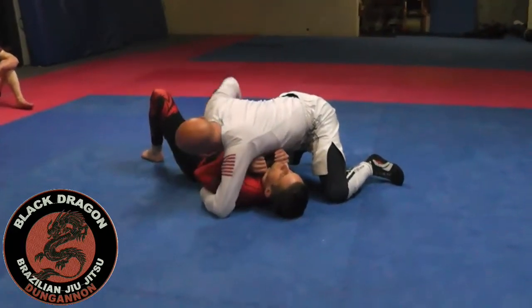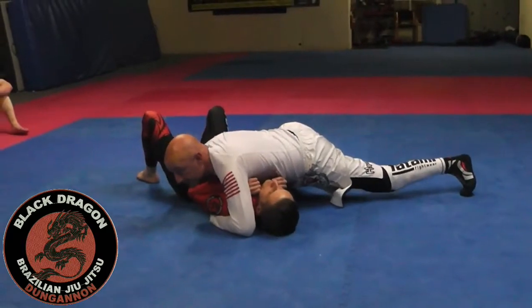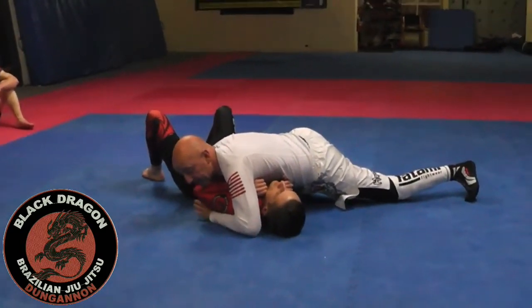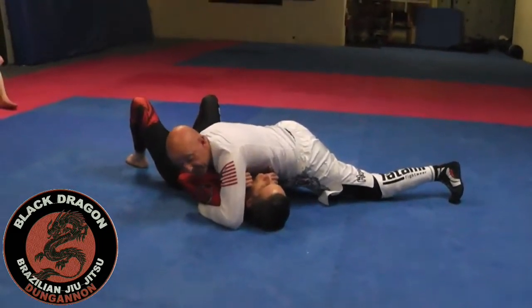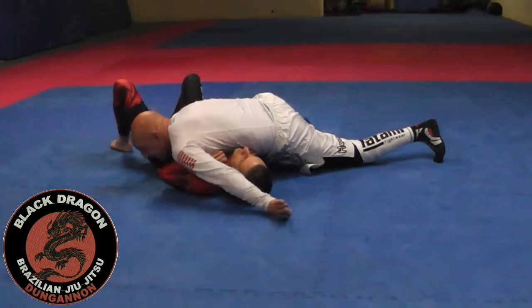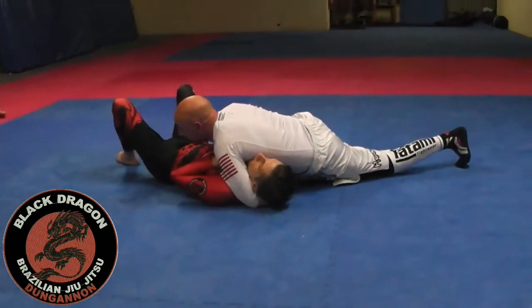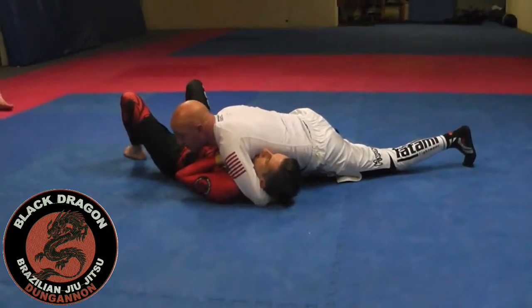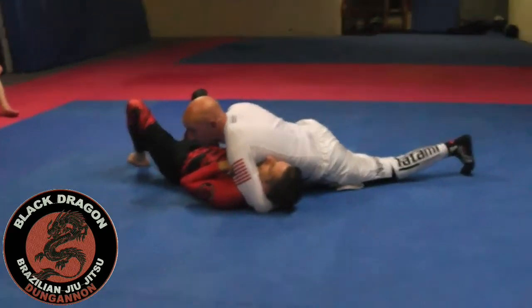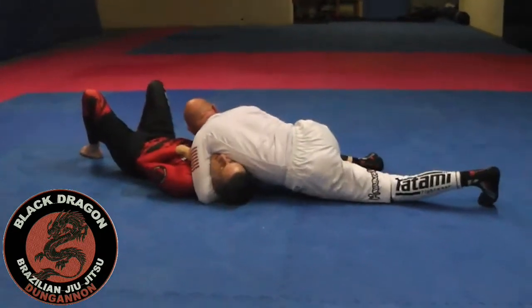So we're going to look at the arm-in guillotine. From here, the first submission I'm going for is the north-south choke we looked at last time. Getting the head underneath — especially if he keeps his head flat — I might just use this edge and bring it all the way out, scoop it underneath, and move my bicep back to get it tight to the jugular. If his head is pointing up or pointing away from me, I move straight into the other side to finish.